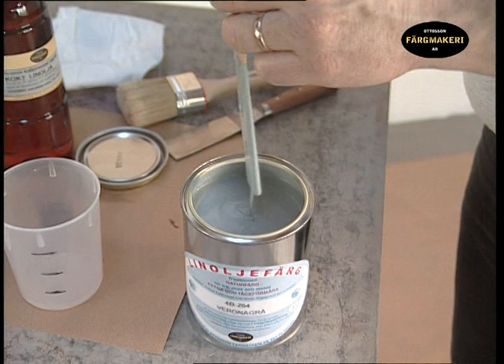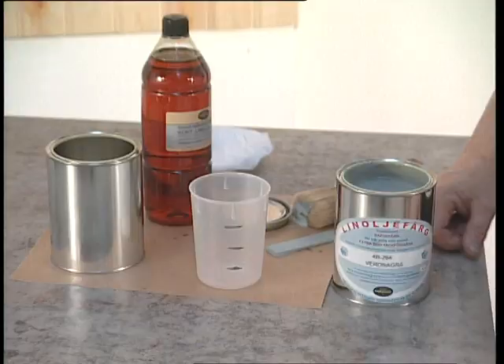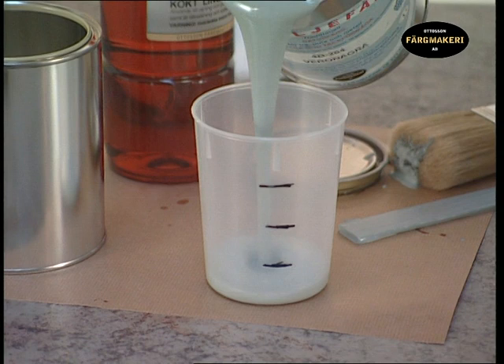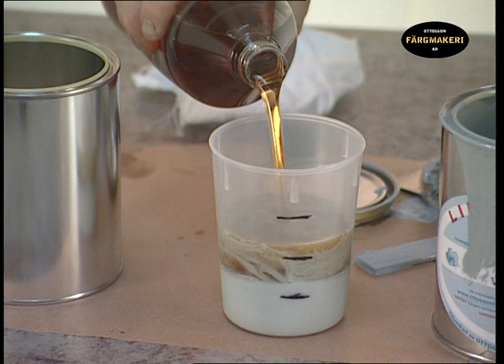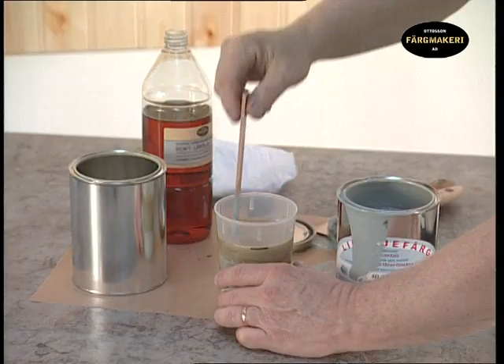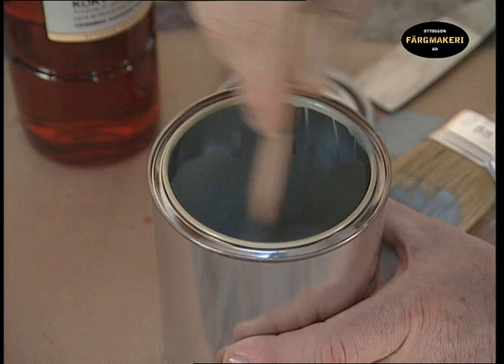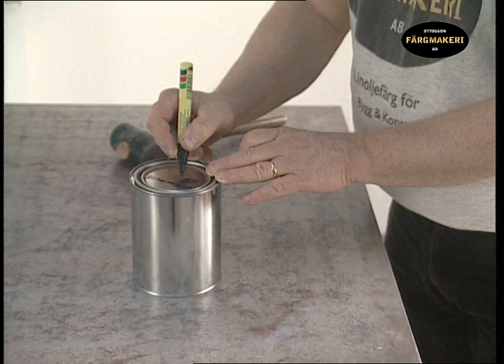Wipe off the paint from the mixing stick with a brush. We are mixing a primer paint using 1 third linseed oil paint and 2 thirds boiled linseed oil. Therefore, mark a mixing pot in three equal parts. Pour in the paint to the first line, then pour in the boiled linseed oil to the top line. Then pour everything into a paint pot to make it easier to mix. Mix until it is a homogenous consistency, then replace the lid and label the pot. It is good to know what there is in the paint store.